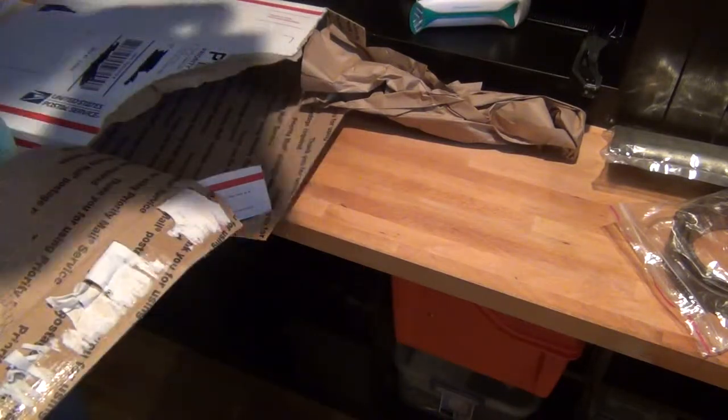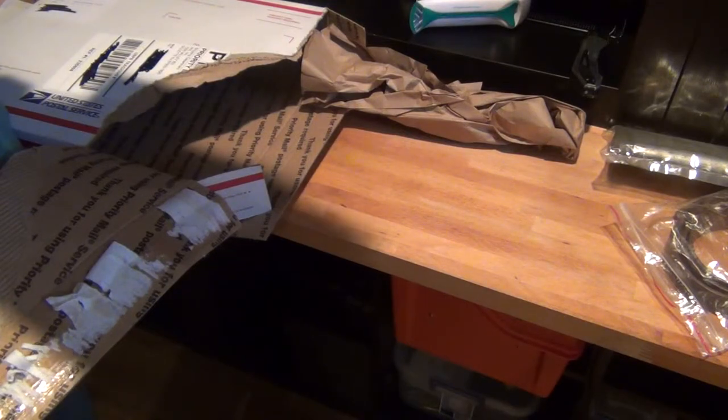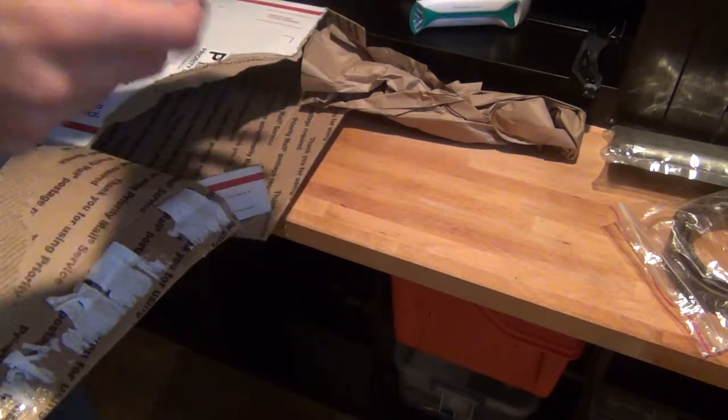Packing notice... Order prepared by Julie. Whoever Julie is, thank you, Julie.